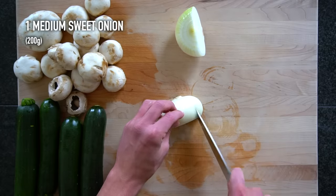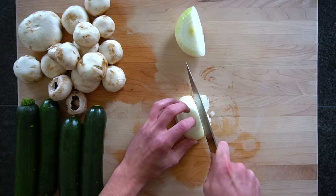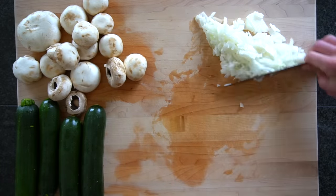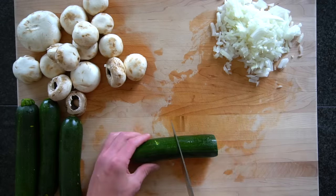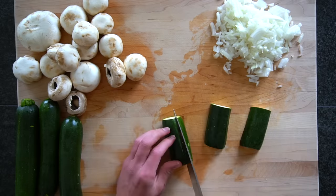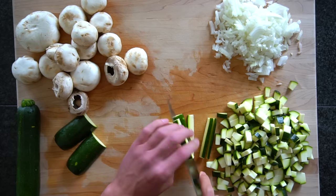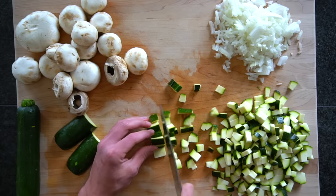While that chicken is cooking, you can begin to start your vegetables. We're going to use 1 medium sweet onion or about 200 grams, 1 pound or 454 grams of mushrooms, and 4 medium zucchinis or about 800 grams. Many of you know that I hate vegetables — that's no secret. One of the reasons I like these rice bowl style meals is because it's super easy to hide vegetables inside of them. When you mix everything together and keep things that have similar size and texture, it all blends together and you can't tell the difference between what's rice and what's a vegetable. In this video, I'm cutting the zucchini into a large dice, but if I wanted to disguise it even better, I would cut it into a small dice to match the size of my onion and my mushrooms.